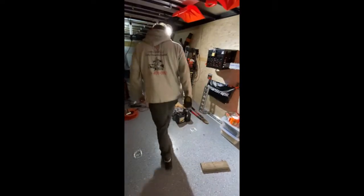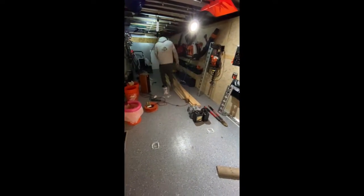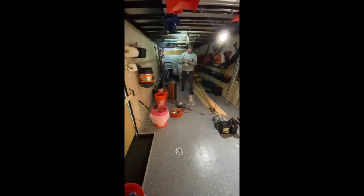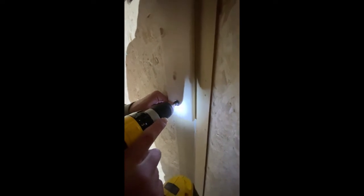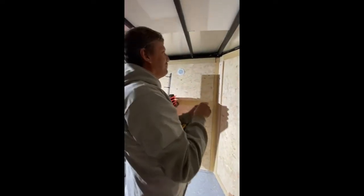Let me guess — you lost the screws again. You know it'd be helpful if you just brought the whole pack over here instead of walking back and forth for each one — that would save a little time. Well, I'm co-owner of my own company — it's 50/50, just like our marriage.